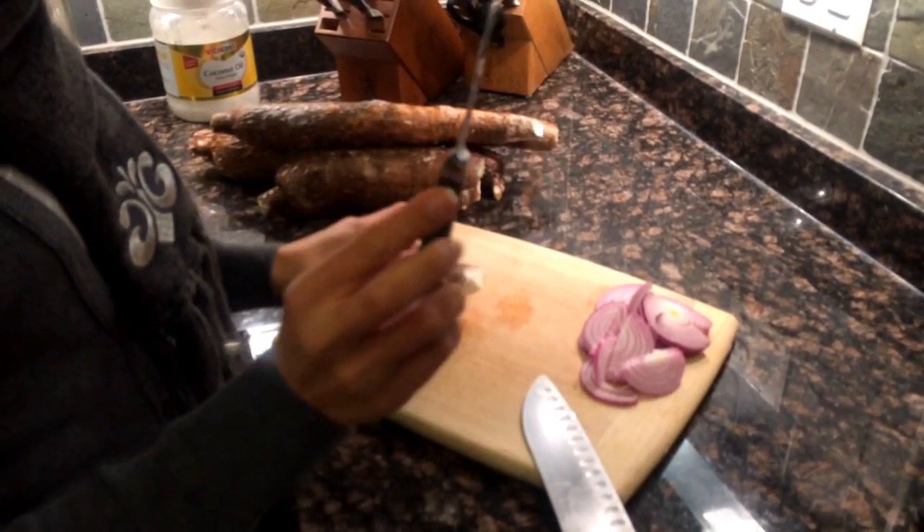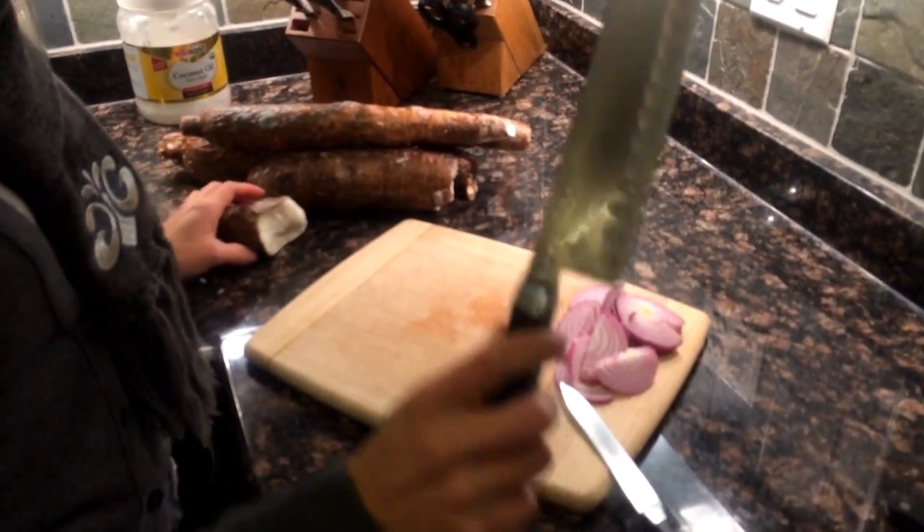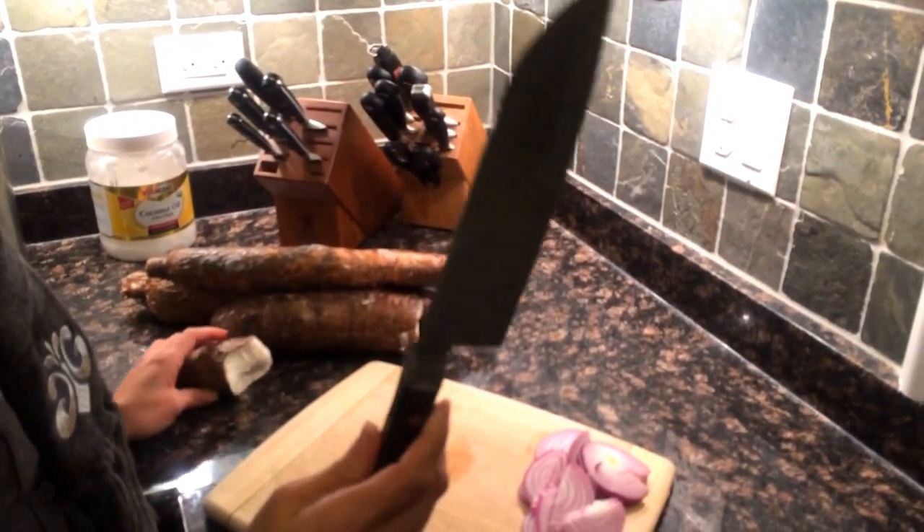You will need a small to medium paring knife and a big chopping knife, or a centoclo knife in this case.